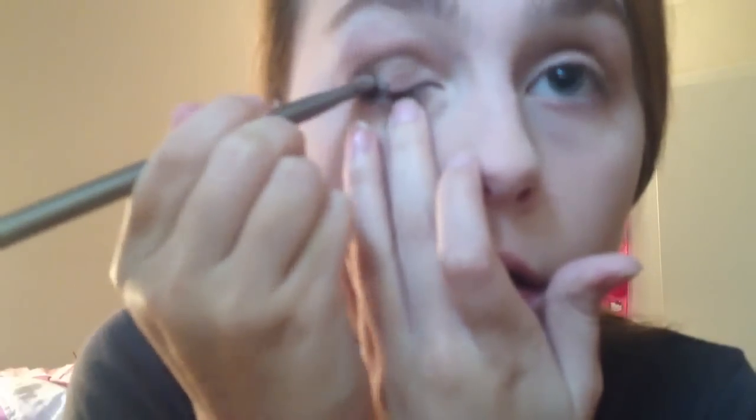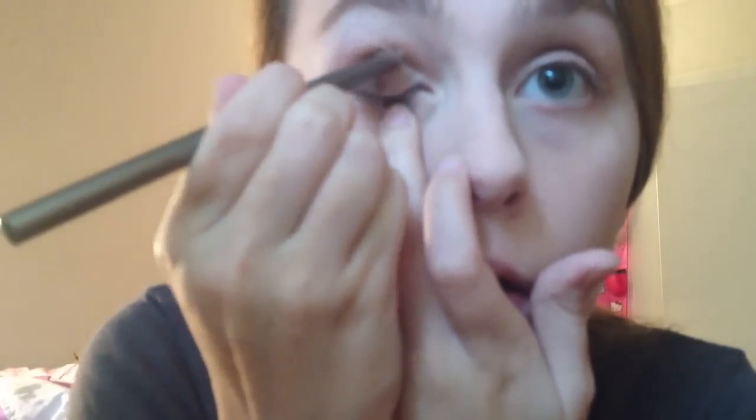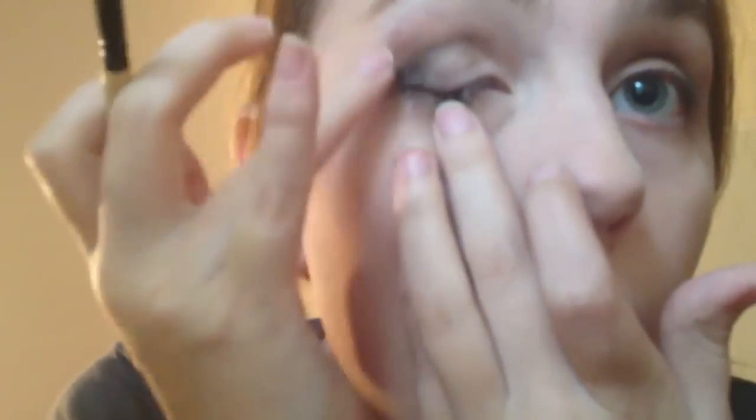Then just taking a dark shade, I'm applying that to the outer corner and bringing it into the crease just a little bit, and then blending it out with my fingers. And then just taking a black eyeshadow on an angled brush, I'm applying this in a little V in the corners just to darken it up even more. Dark and sexy like Michael Clifford.